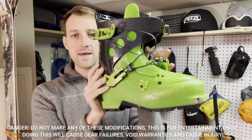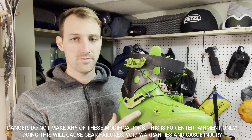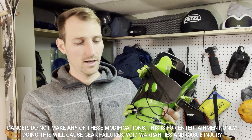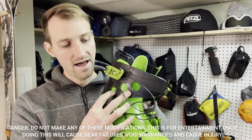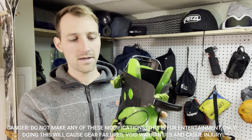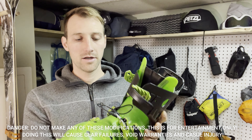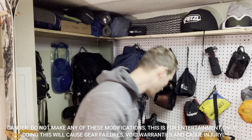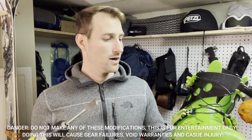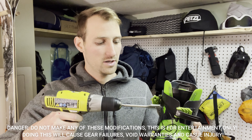This is the outside of the boot — the lateral side, meaning towards the outside of your body. As you can see, I have three holes drilled into the side of it. This allows the cuff portion to flex more outwardly. To drill these holes I used a drill with a one-inch spade bit. There are different options — hole saws and other things — but I used that.